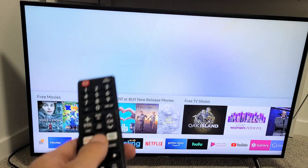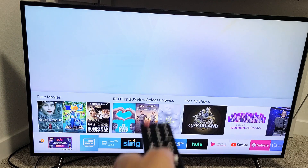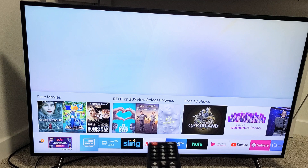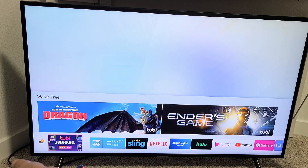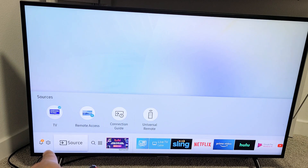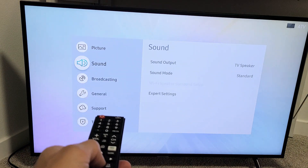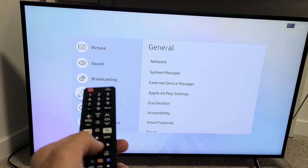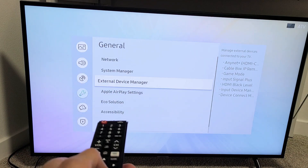First thing, let's check to see if your AirPlay settings is on. Go ahead and tap on the Home button on the remote. Make sure the bottom thing is on, then go to Settings — go down and then go to the left to the three horizontal lines. Go left, and now go to the Settings icon, the gear icon, and click OK. From here, go down to General, move over to the right, and now you should see Apple AirPlay settings.